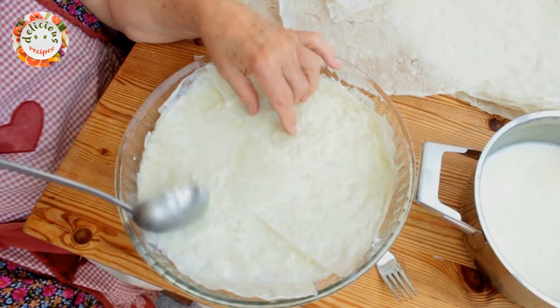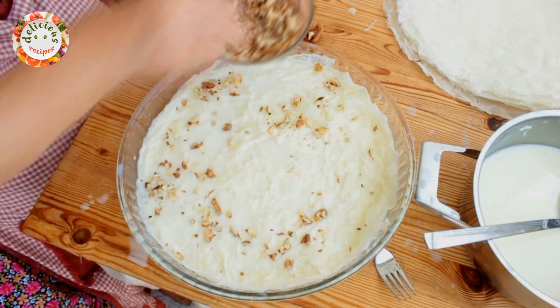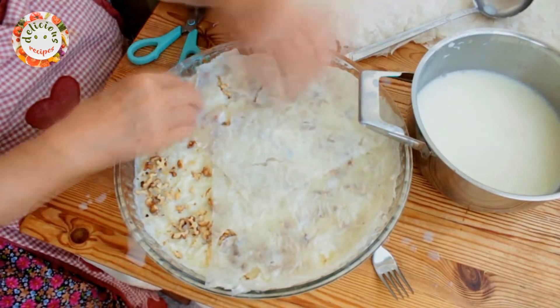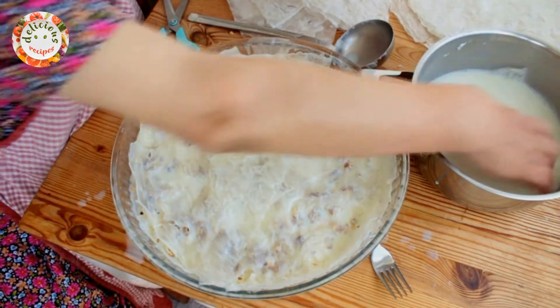The package we bought had 10 of these sheets in it. Therefore, after the fifth layer, I am sprinkling crushed walnuts.